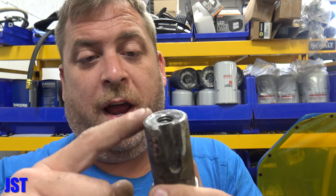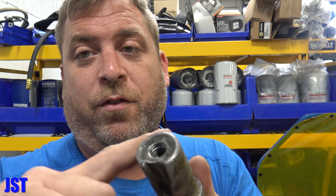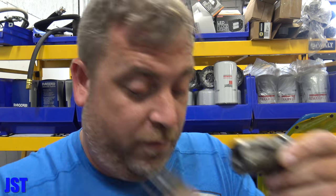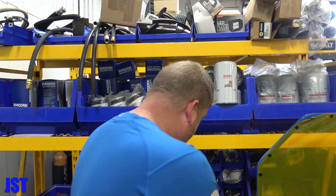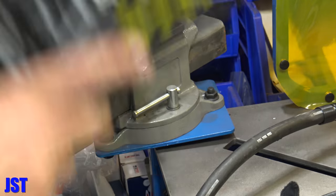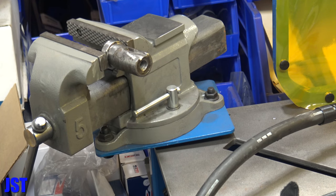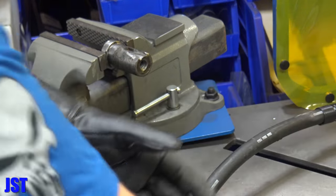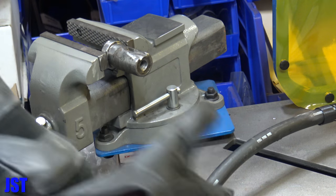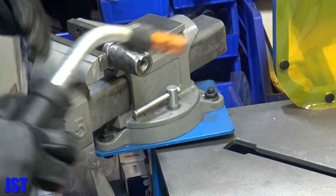I thought I'd bring you guys along with fixing this. This is going to be a long video — just to let you know there's a lot of work in this. We have to chuck this up in the mill after we get it down, and we have to do some sanding to get these surfaces to fit because it's all chowdered up. Anyway, we'll get on to welding this first. I don't know if this is the right way to do this, but this is how I've been doing it here, and we're going to see how this works.